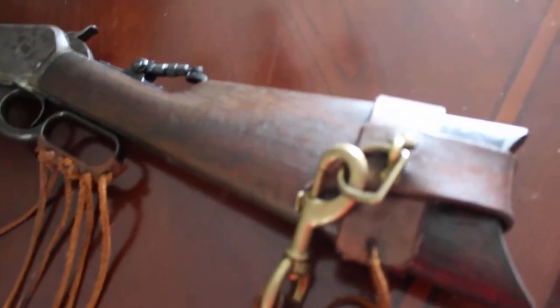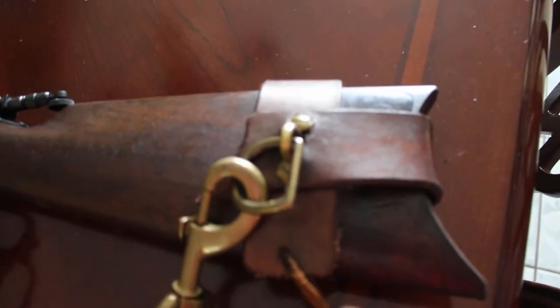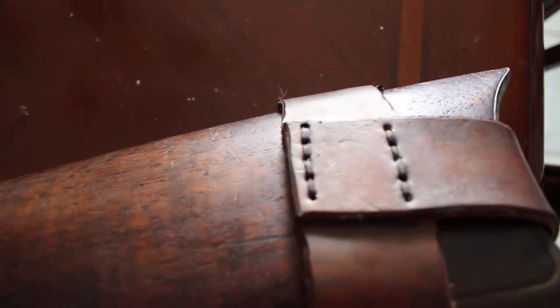You don't need any sling mounts or to drill into your stock or anything. This is basically two strips of leather that wrap around — one goes around the buttstock here. And I just sewed them in place here.